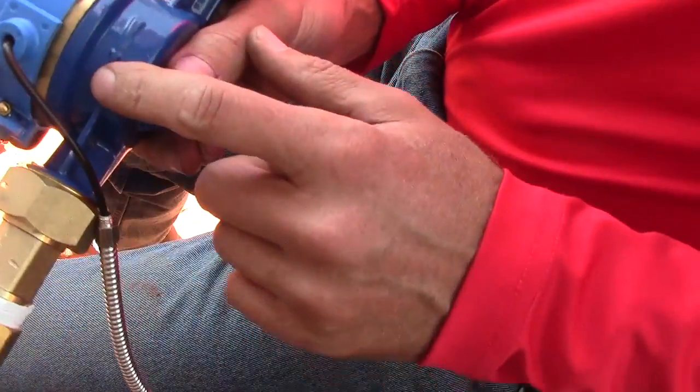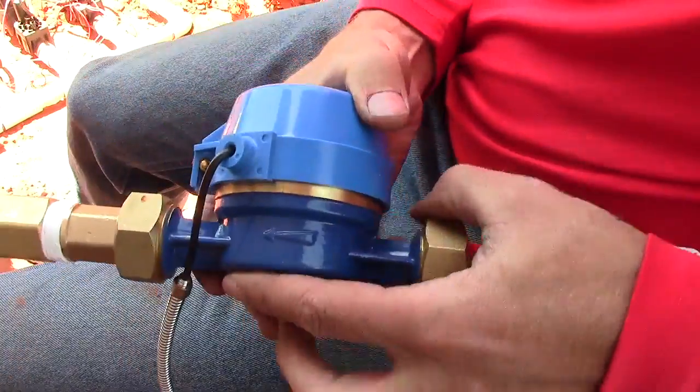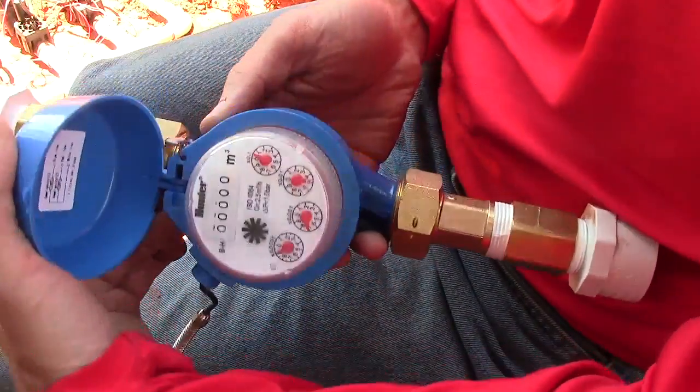You'll notice there's an arrow on it, so you want to make sure that it's pointing in the direction of flow that way. That's what it looks like on the inside.